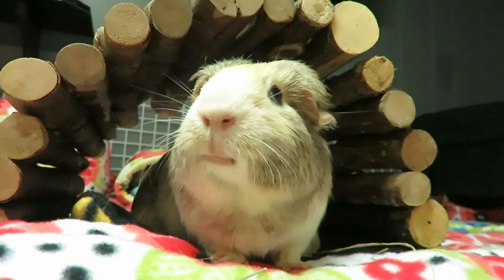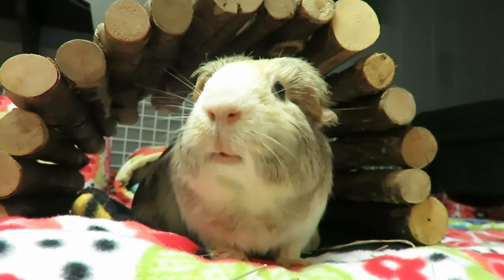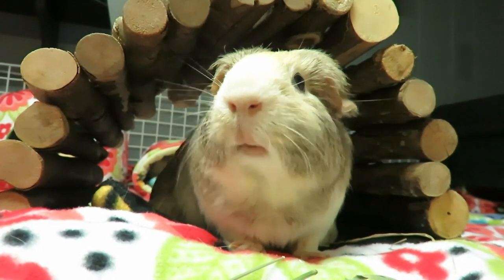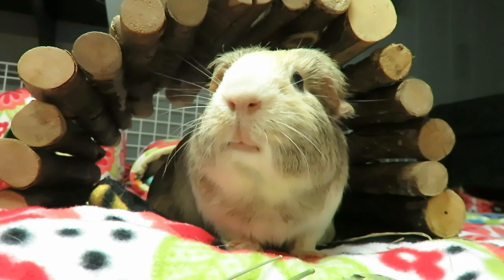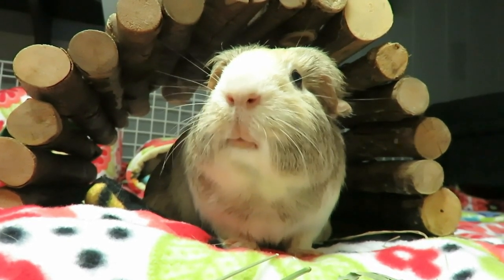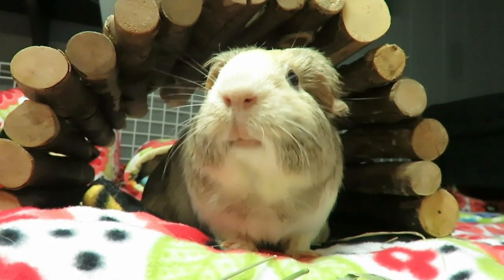If you like watching guinea pig videos, learning how to care for them, seeing product hauls or reviews, or really anything else guinea pig - please subscribe and make sure you hit that notification bell so you never miss a video. Down below I've left two more videos for you to pick from, so keep on watching.